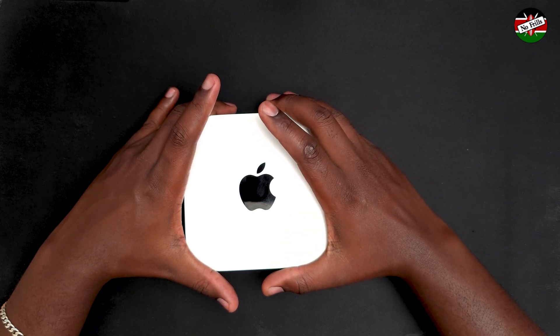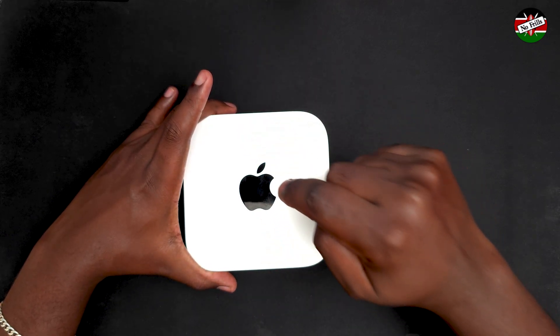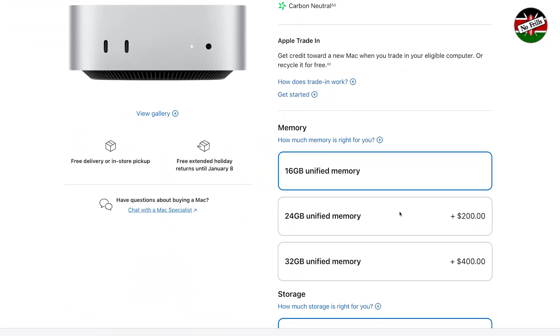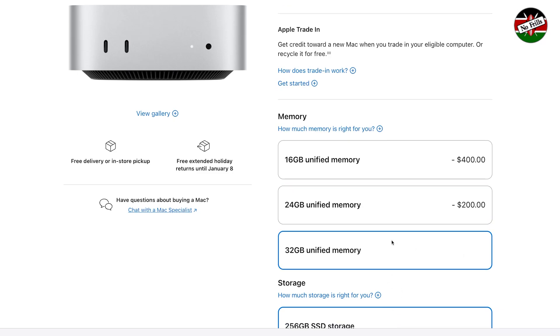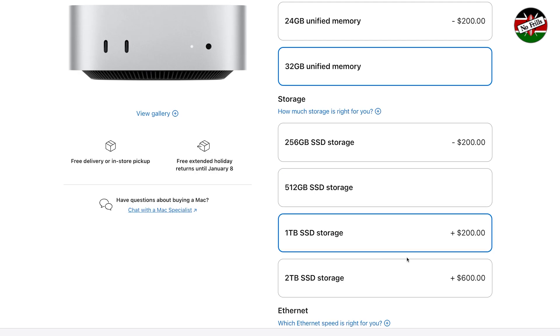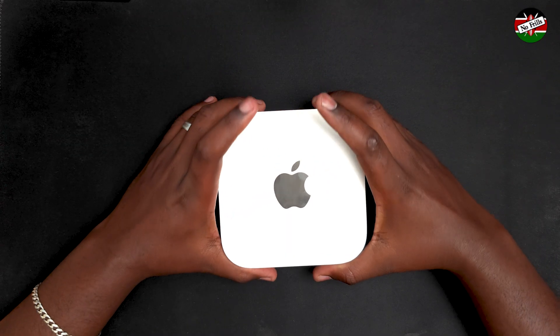Since the base M4 Pro Mac Mini has twice as many performance cores as the M4 base version, real-world tests show it is almost twice as powerful. All Mac Mini models can be customized with upgrades on Apple's website at the time of purchase. However, since Apple tends to charge a premium for these upgrades, the value for money significantly diminishes with every upgrade.